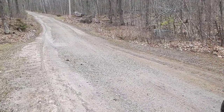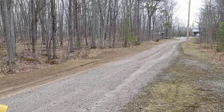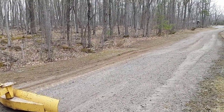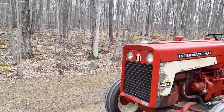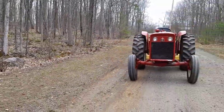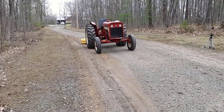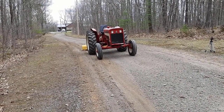My father usually helps me with it — he knows this stuff when it comes to grading a driveway — but he wanted me to do it on my own. He said I'll be alright, so I'll trust his opinion. It's a little nerve-wracking, but like he says, you only learn if you do it. I've operated a lot of machinery before: lift trucks, loaded and unloaded trucks, stacked big paint totes really high in the air, and all kinds of things.